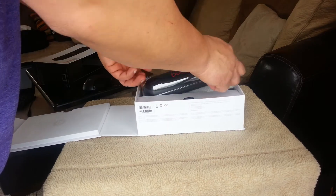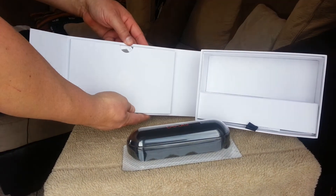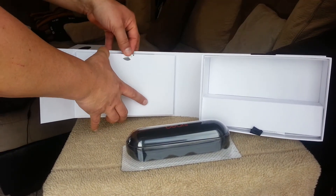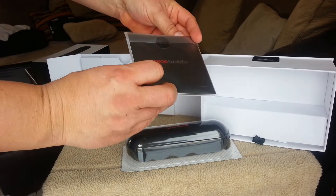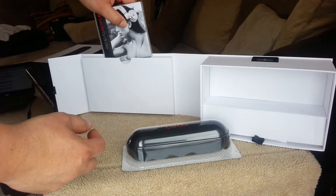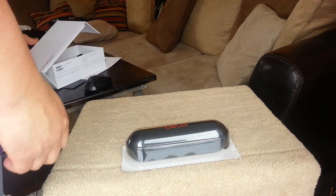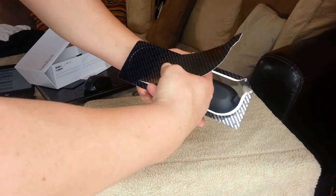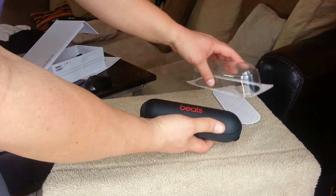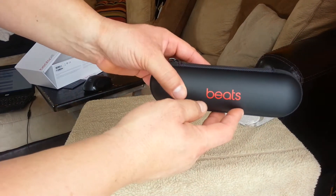Alright guys, so here's the actual speaker. On this side of the box it comes with all types of paperwork, material, instructions, and warranty — I'm not going to open this right now, but this is what it comes with the device. So let's put the box aside for a moment. Here's the speaker guys. This is the case, also rubberized finish with the Beats audio logo.